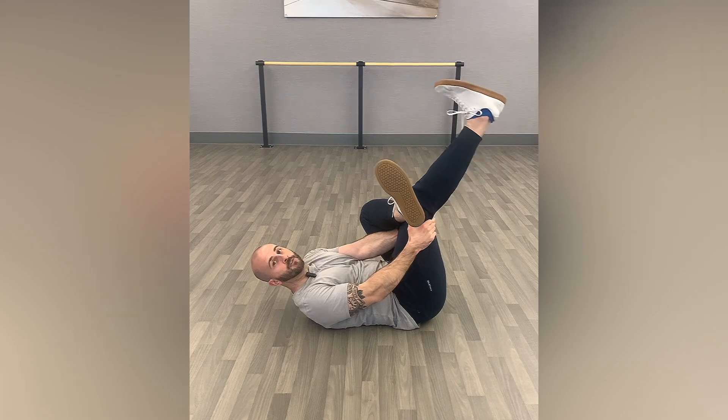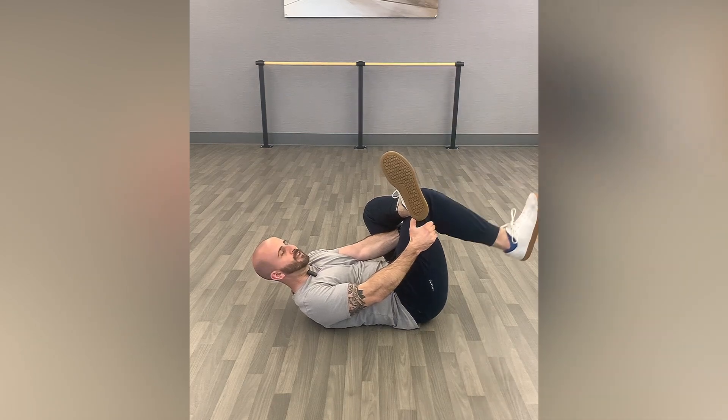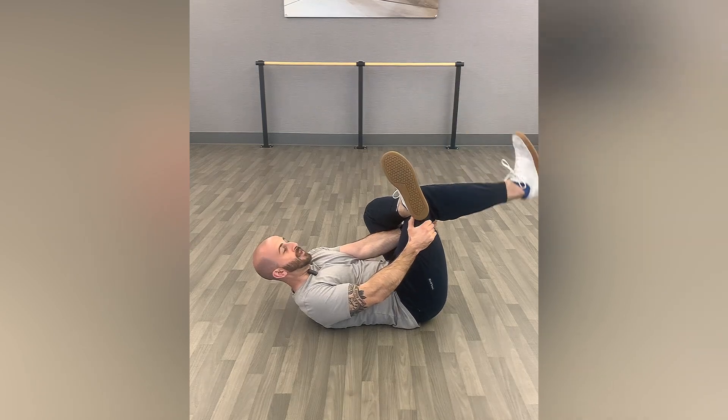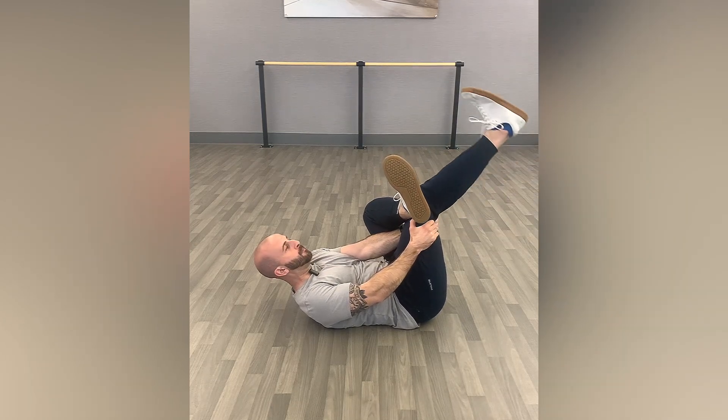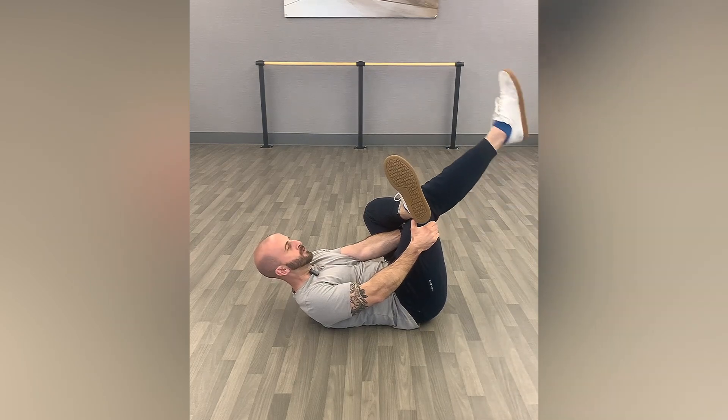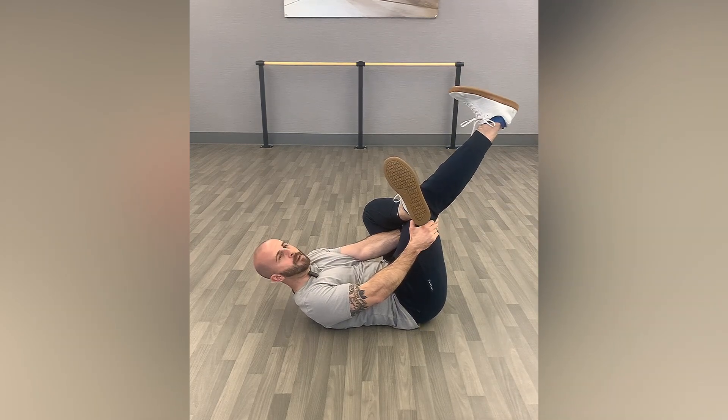And if you have any nerve tension, this will give a nice nerve glide to that sciatic nerve. If you find that it's bothering you with the toe pointing up, point the toe away and continue doing those pumps until you're able to get that toe back up there.